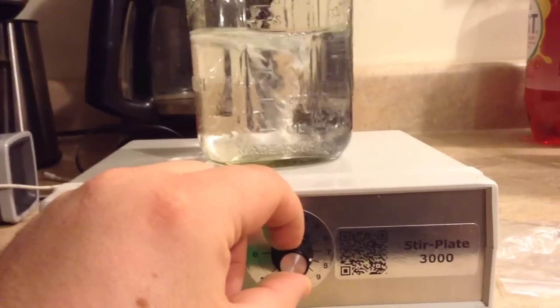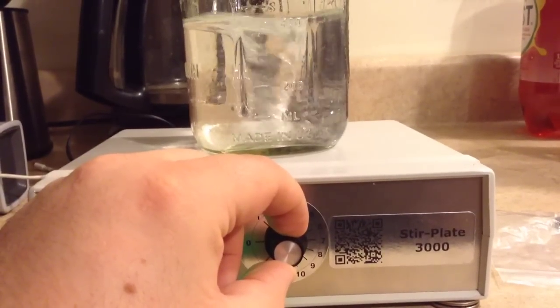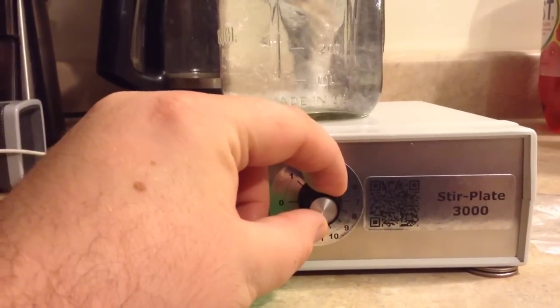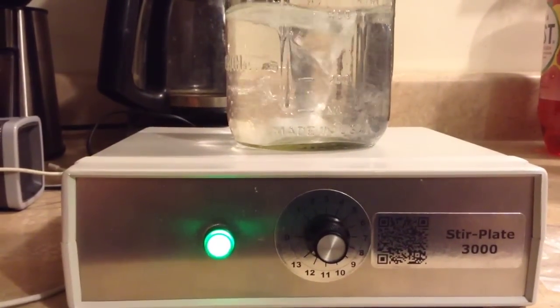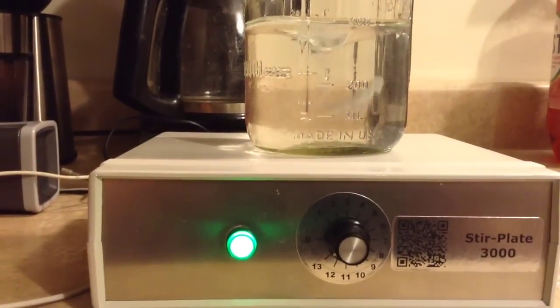Getting a good vortex at setting 9, then 10 — we are about to throw it. At 400 milliliters of water we can go full speed without throwing, but then the water catches up to it. Better cut that off.